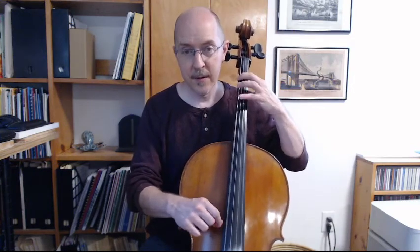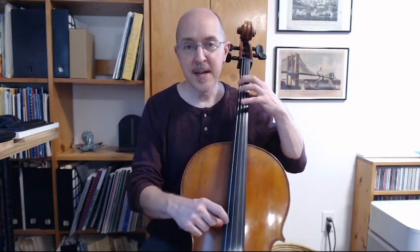All right, let's try single notes. One, two, ready, play. Four, three, one, O, one, three, four. Again: four, three, one, O, one, three, four. Note names: F, E, D, C, D, E, F. One more time: F, E, D, C, D, E, F.